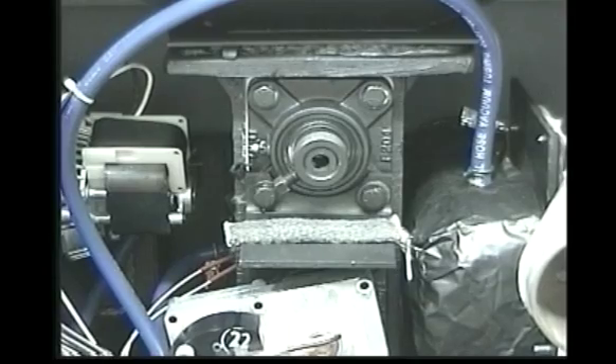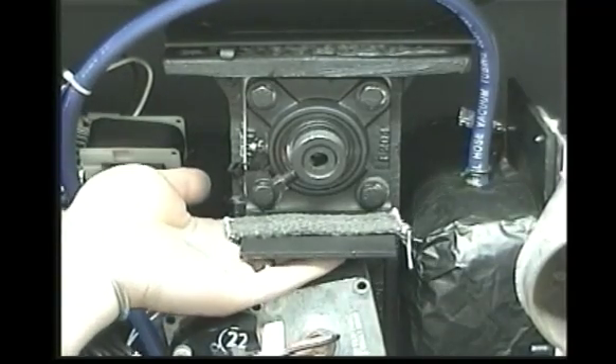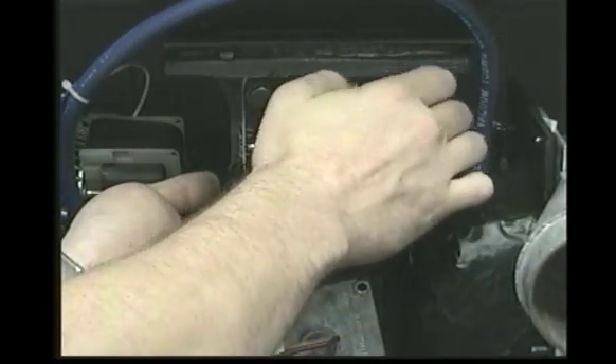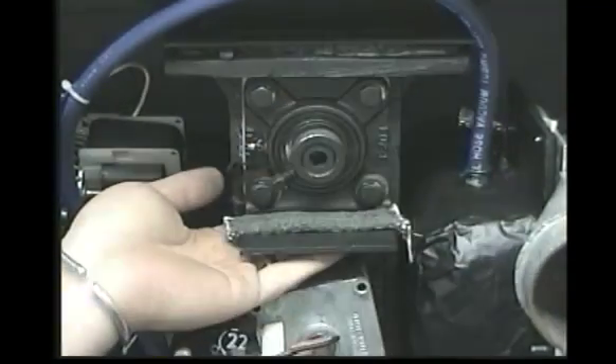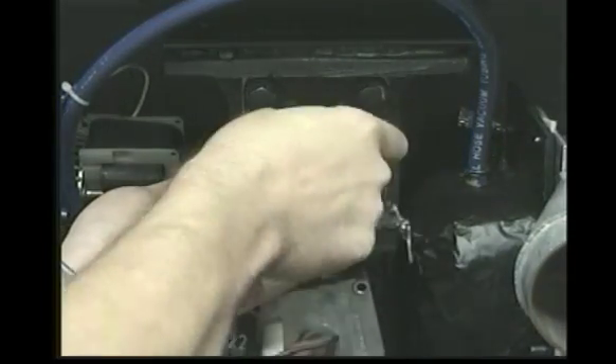Now that all four bolts are started and loose, pick up on the bottom of the auger motor support. Snug the top right bolt. Rotate the auger in a clockwise motion and ensure that it turns freely.